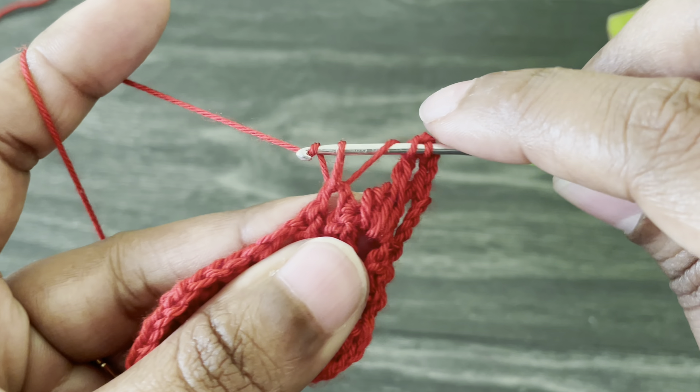Here we've reached the end of the row. I'm going to finish with a single crochet — insert the hook from the last chain space and make a single crochet. Work chain one and cut off the yarn. Here we made our beautiful crochet collar! I hope you like this video — if you do, give a thumbs up and don't forget to subscribe. See you soon with another beautiful tutorial, take care, bye!